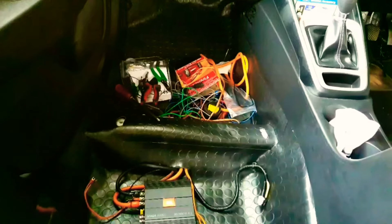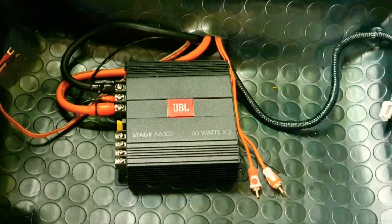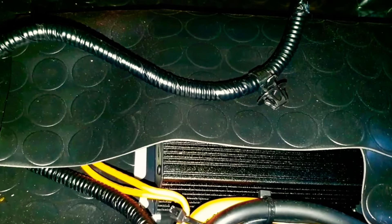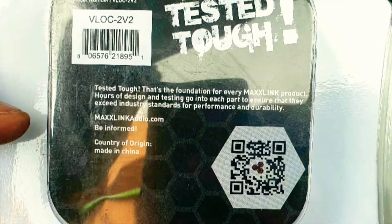There is a small knob in this amplifier which helps you to control the bass of the bass tube. We usually keep the amplifier under the seat. I have kept mine under the co-pilot seat, then I put a platform mat over it to protect it. The third item is the filter, also called a line output converter.